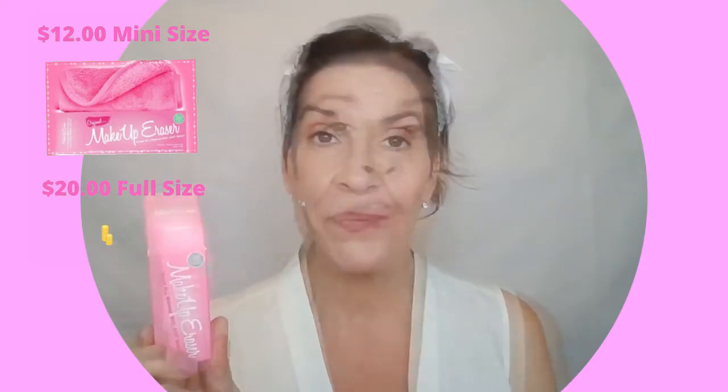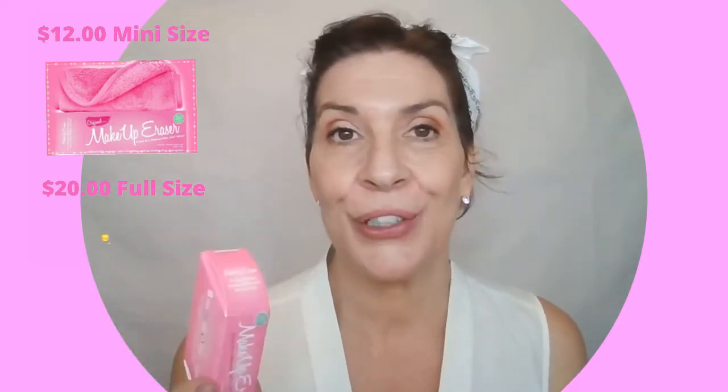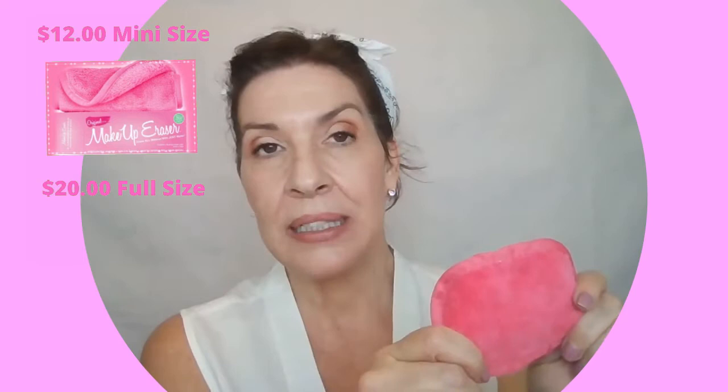Hello everybody, how are you doing today? I'm Margaret Marie and welcome to my channel. What I'm doing in this video is giving the makeup eraser a try. I picked up the mini size for 12 bucks on Amazon. The full size will cost you $20. Here's what the little mini size looks like, and I have to tell you, I have been wanting to try these for a long time.